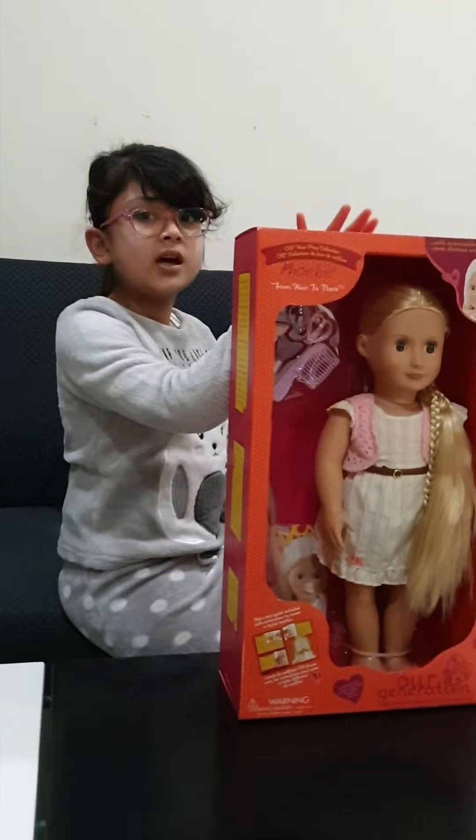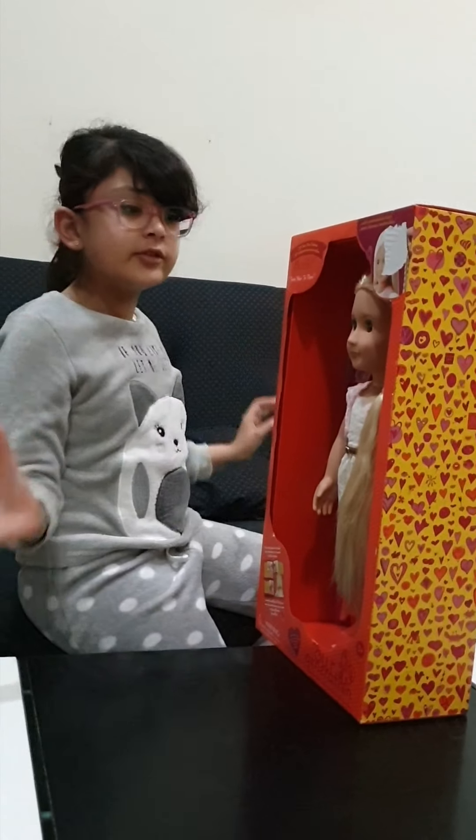This is from the 'here to there' series because she has long hair, and they can blink their eyes if you didn't know that. Okay, now let's start opening so we can show you the rest.